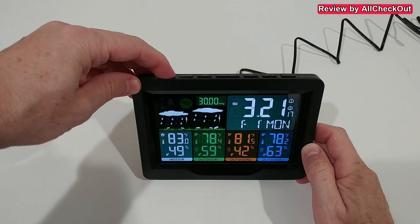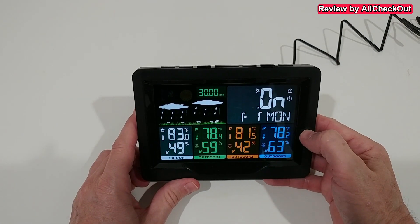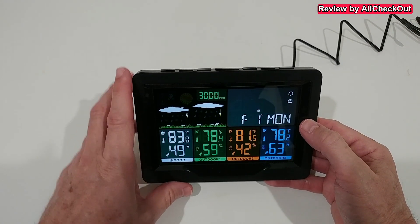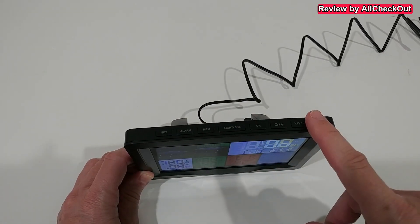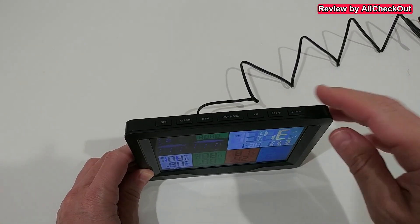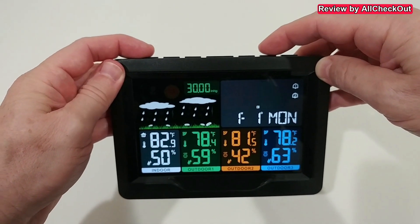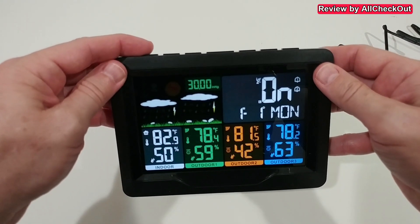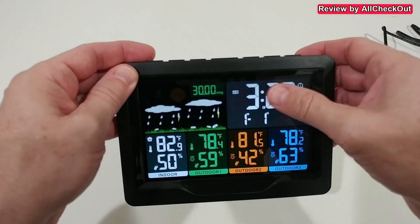To start setup, press and hold the set button, and then we can set pretty much everything. We can choose whether to use the atomic clock synchronization, and adjust settings with the plus and minus buttons on the right side. It's very convenient to have all the buttons on top, nicely labeled. You can choose to use or not use the atomic clock — I'm going with it, but it takes some time; it usually synchronizes during the night.